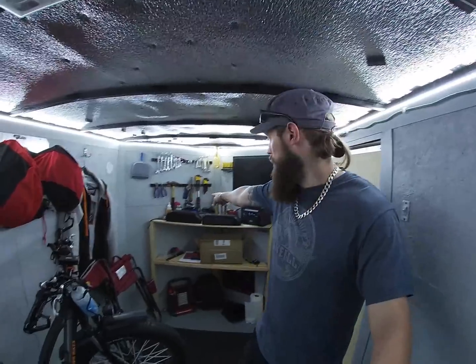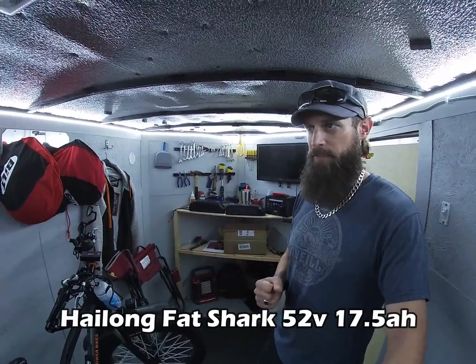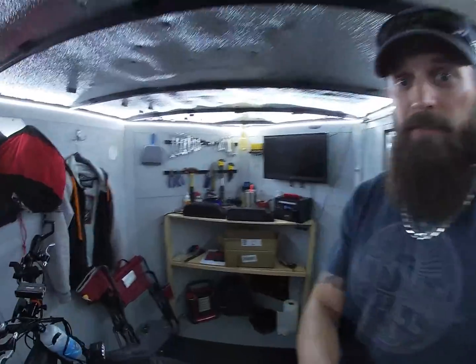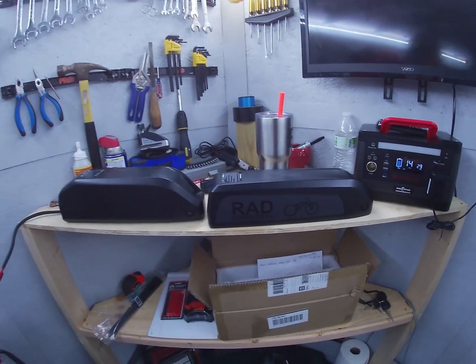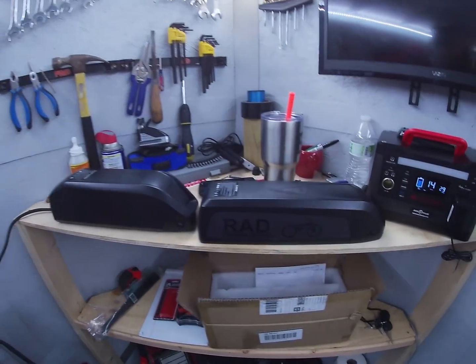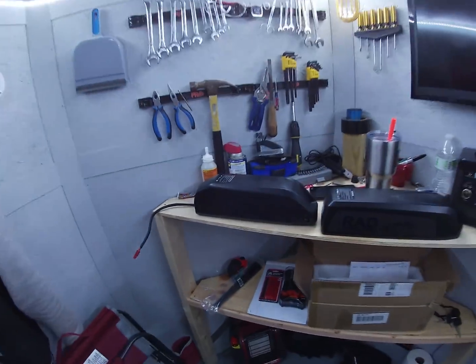We're going to put the new 52-volt battery on the bike today. I got the Hailong Fat Shark 52-volt 17.5 amp-hour battery. It's a little bit taller than the Rad Rover battery, probably a little bit shorter, but the same width. It is heavier — about two and a half pounds heavier when I weighed it on my scale.